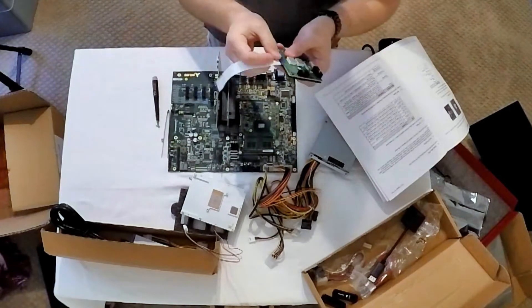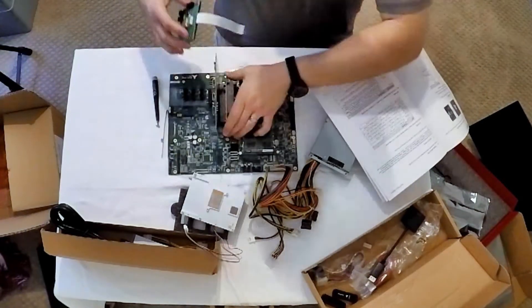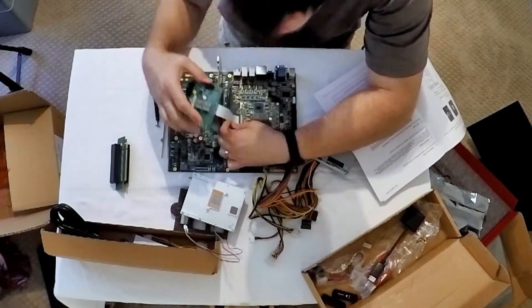One accessory I hadn't yet installed is a debug card, which shows you diagnostic info about your system without a monitor. I took apart much of the system to do this, though it could likely be done with most of the parts intact.